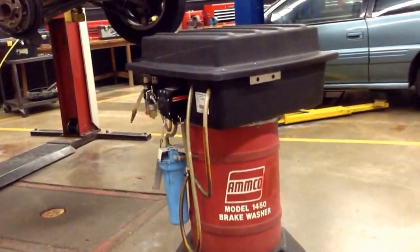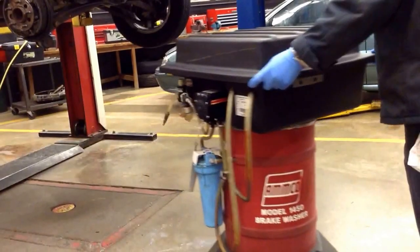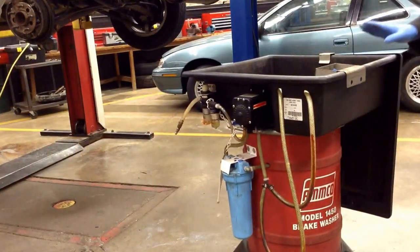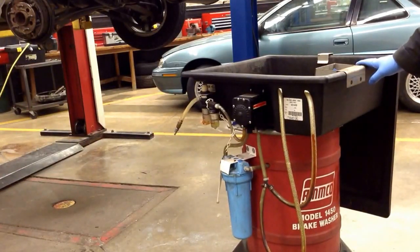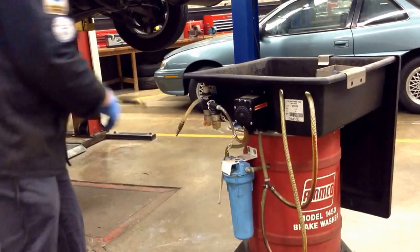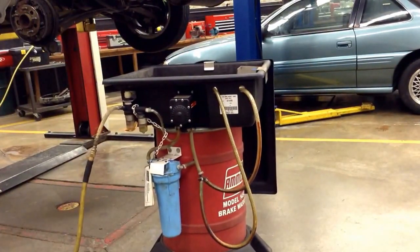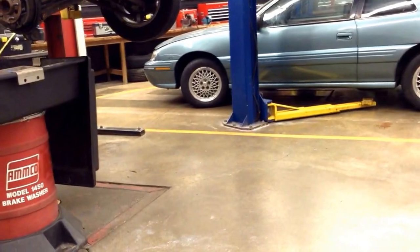Next, I want to show you what we're going to be using to do our brake cleaning. What we have is an AMCO brake parts washer. How this works is simply go ahead and remove the lid — it's got a little hook on top. Connect it right there, and it's filled with a solvent that does evaporate. It does a real good job cleaning off the rear brake shoes, backing plates, and any dust that might be in there causing a brake squeal. It is air-operated. We'll go ahead and connect the air line up to it, move our cart out of the way, and roll our sink right into place.